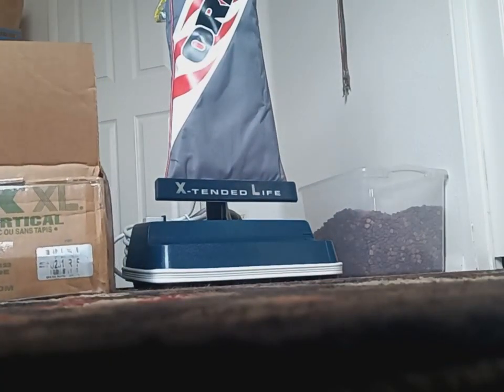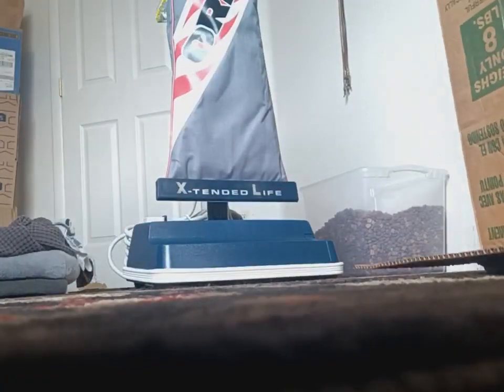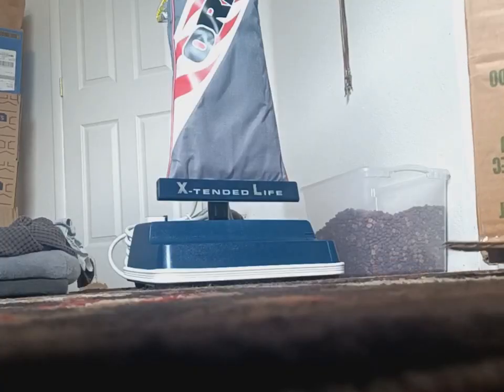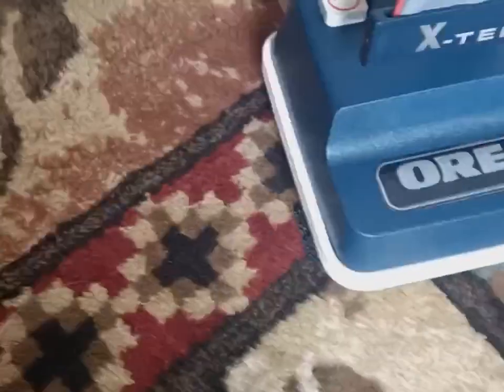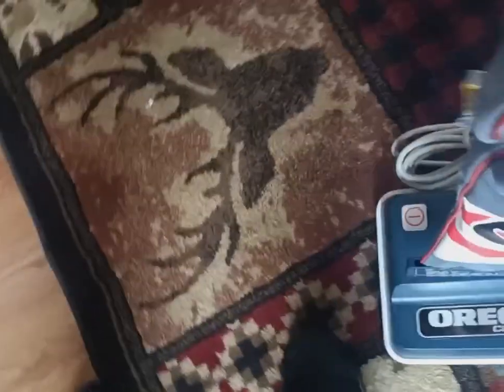I'm going to be using some of my other vacuums too, but we're nearing the end here for a while — I might go for a while. I'll be back, and it probably gives me enough time to go over and review some of the other vacuums I have in my collection that you guys probably haven't seen yet. This is what we got right here — I think this is pretty cool.